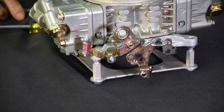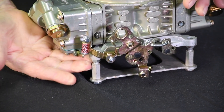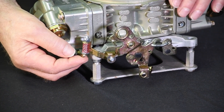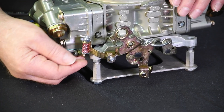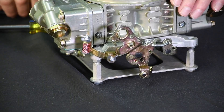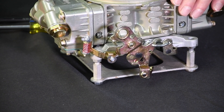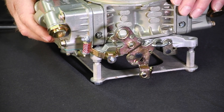When tuning, the first thing to establish is the accelerator pump arm clearance. On the primary side, start by ensuring the pump arm just touches the base of the operating screw. If there is slack, adjust the nut until there's zero clearance.